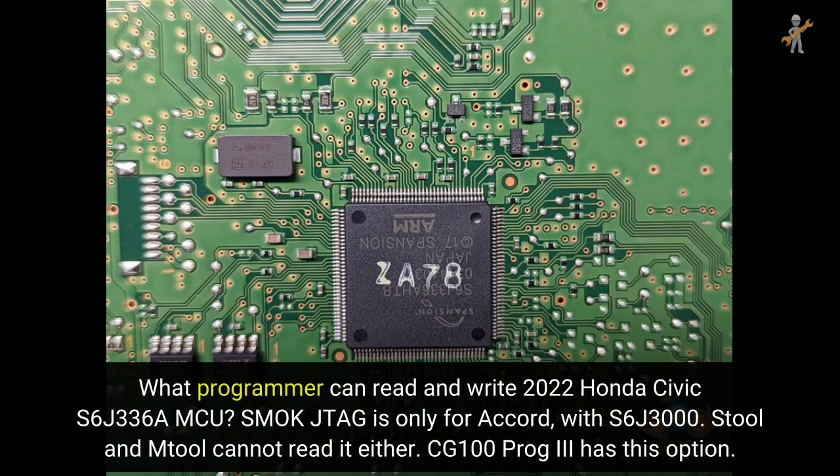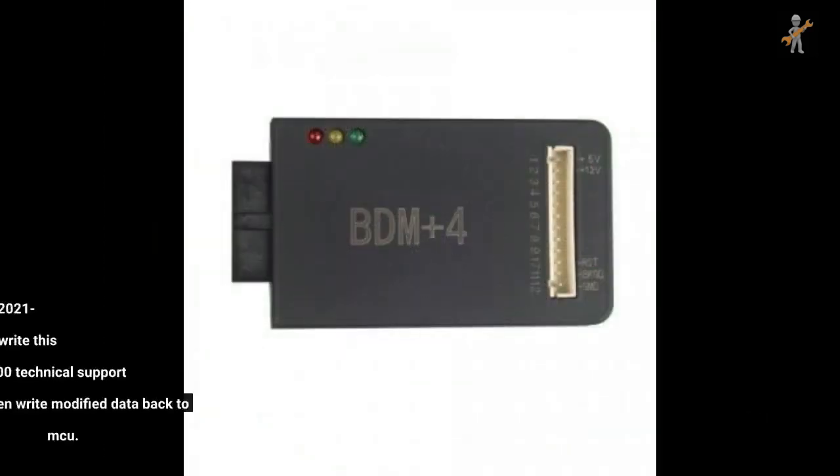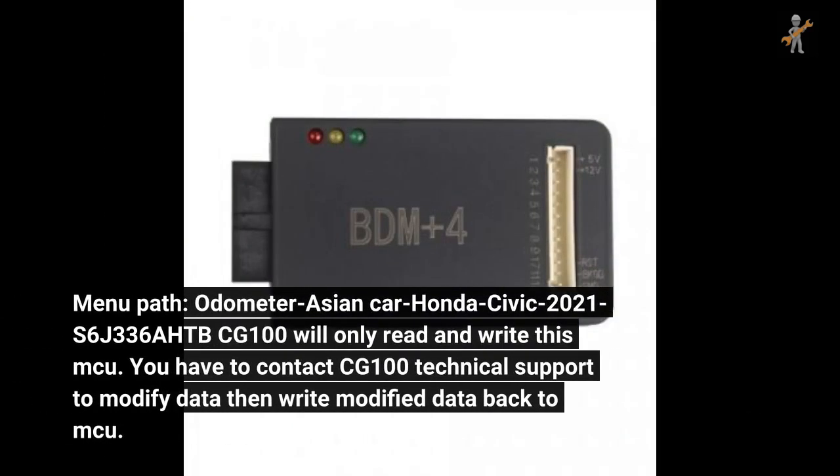CG100Prog 3 has this option. Menu path: Odometer > Asian Car > Honda > Civic > 2021. S6J336 HTB — CG100 will only read and write this MCU.